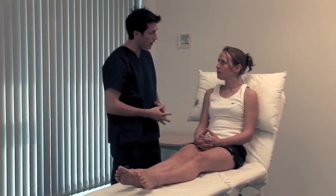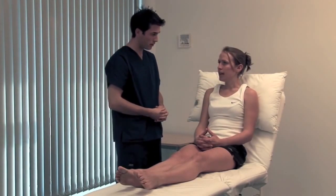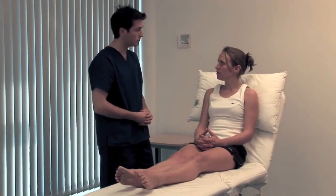Next, examine the hypoglossal or 12th cranial nerve. Can you just open your mouth for me please? Look at the tongue at rest for wasting, fasciculation or involuntary movement. Stick your tongue out and look for deviation or involuntary movement, then move it from side to side. Pop your tongue back in and press it against your cheek — stop me from pushing it in — to test power in the tongue muscles. Then test lingual speech: say 'yellow lorry'. The swallow test is also relevant.